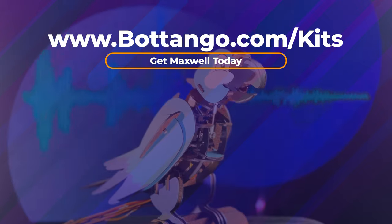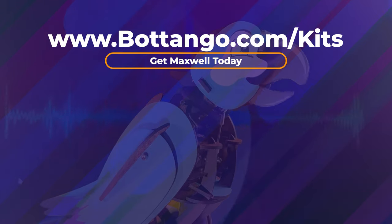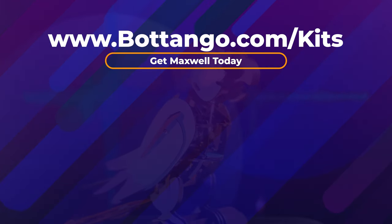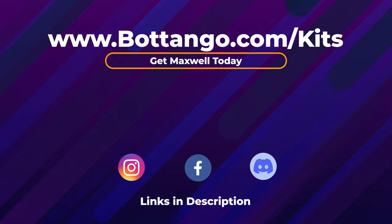Maxwell is one part of Bot Tango's mission to make building animatronics and expression through robotics as easy as possible and accessible to everybody. If you are interested in a kit that has everything you need to make your own animatronic, check Maxwell out. And if you just want to join the community of builders and Bot Tango makers that are making awesome robot and animatronic builds, just come hang out with us. It's a lot of fun.